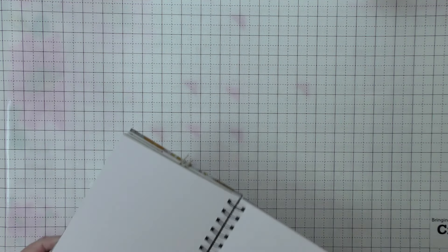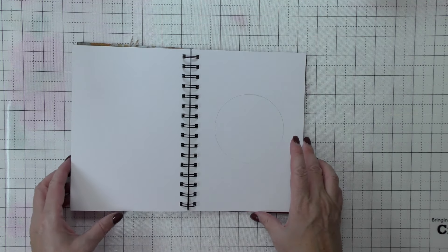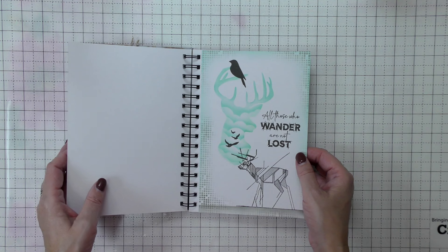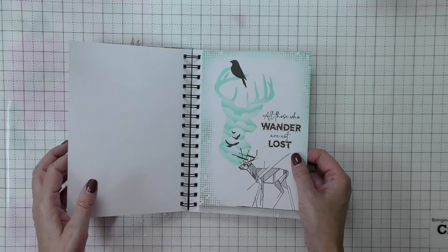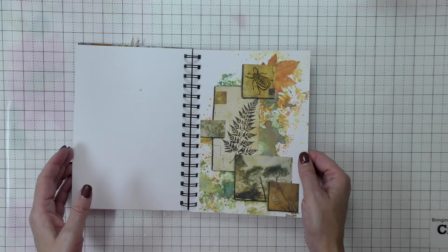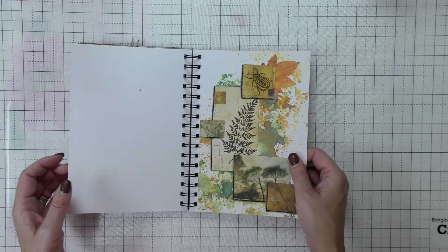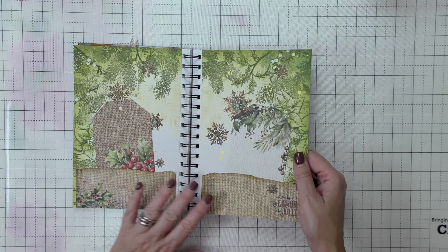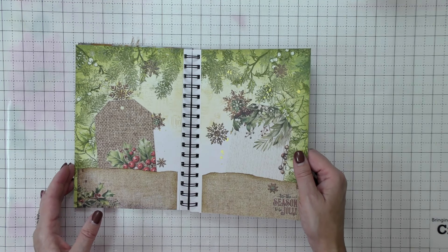Let me get my journal out. I've got my A5 spiral-bound journal, and this is the one where I do quite a few pages. I've got last week's page with our beautiful stag's head with the cloudy stencil, one we did in our Why Not Wednesday live recently where we cut up papers and did stamping and inking, and here are our Christmas pages from a couple of weeks back.